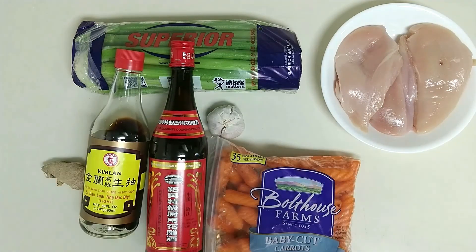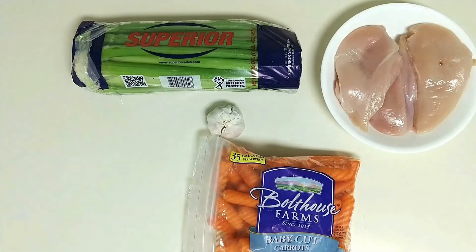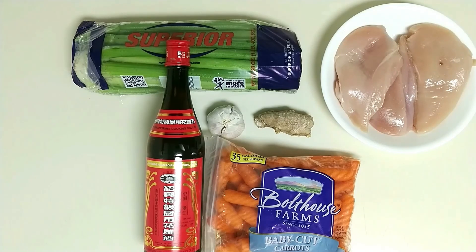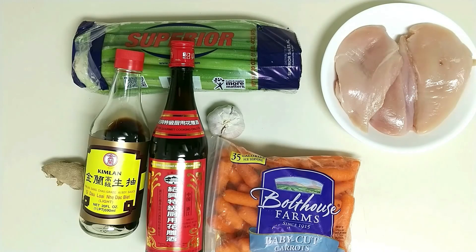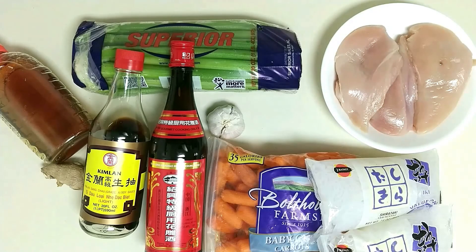Now let's get the ingredient list. First things first, you want to start with chicken breast — chicken thigh will do, but I'm using breast today. Some celery, carrots, garlic, ginger, some Shaoxing cooking wine, our favorite soy sauce, and last but not least, some honey for the balance of sweet and savory, and our shirataki noodle.